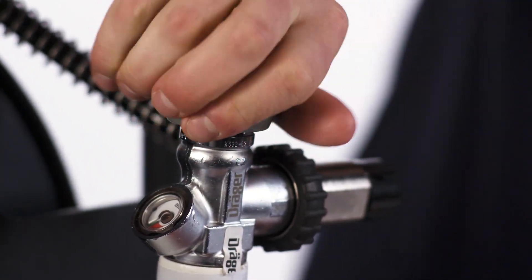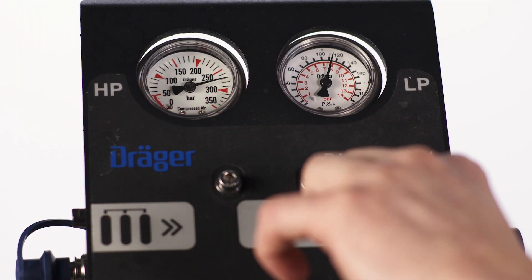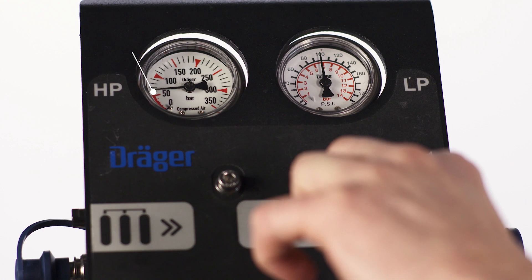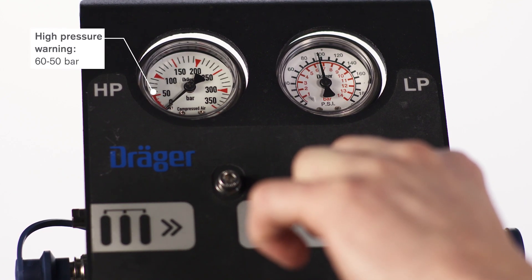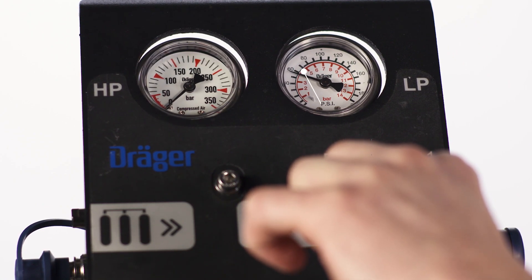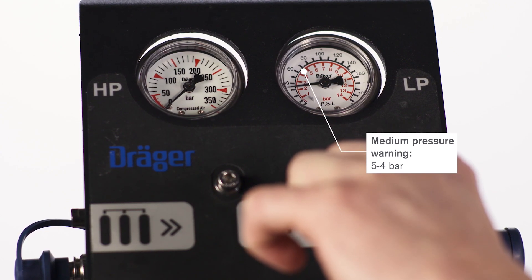Close the cylinder valve of the cylinders used. Pull the handle of the relief valve to slowly release air and watch the high pressure gauge. The warning tone of the high pressure warning whistle must sound between 60 and 50 bar. Watch the medium pressure gauge — the medium pressure warning tone should stop between 5 and 4 bar.